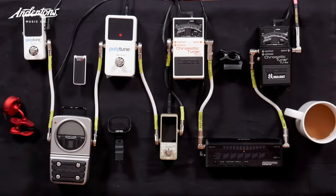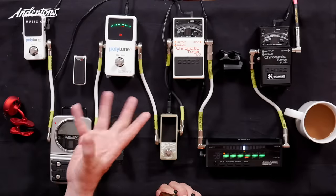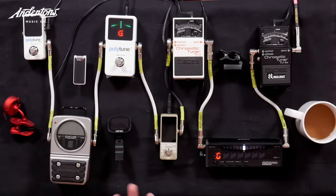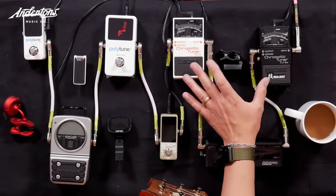This one has a polyphonic mode, so you can do this — it's essentially telling me that maybe the E and the G string are a bit flat. I personally find this display a bit difficult to read. Now it looks like they're all in tune. The tuner cleverly jumps from showing a single string or all six strings depending on whether you play one or more. It's better than the previous two, dare I say.